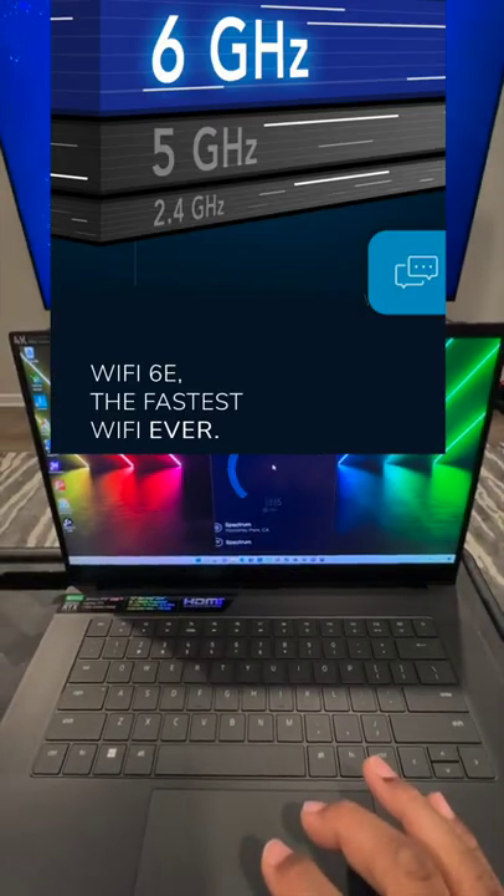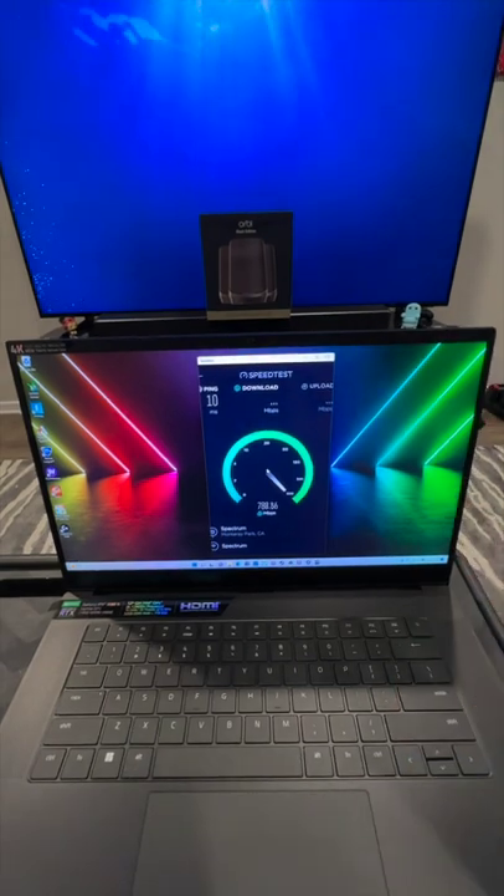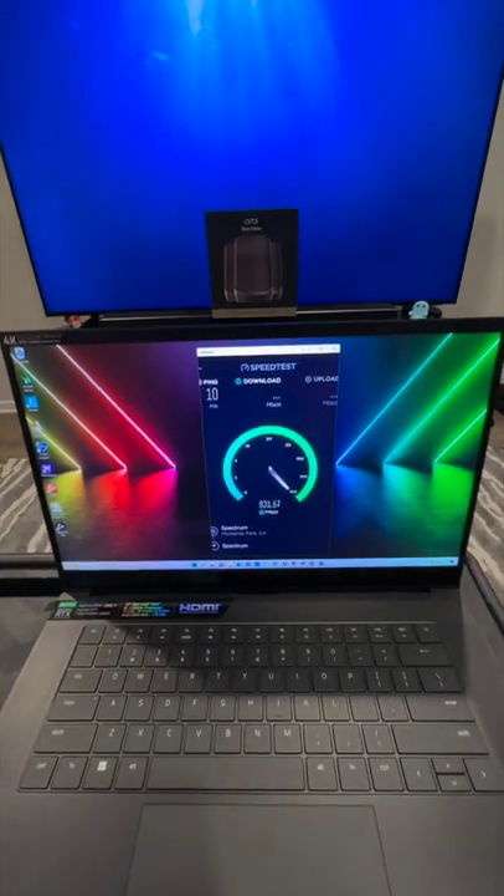This is my Razer gaming laptop that has a Wi-Fi 6E chip in it, and it's the only thing in the house on that 6 gigahertz network by itself.